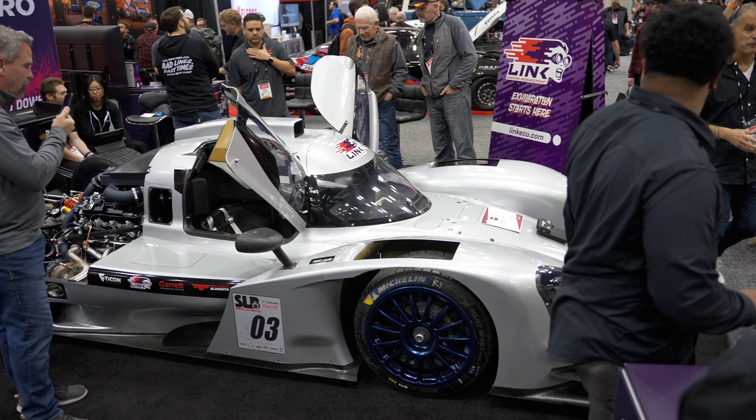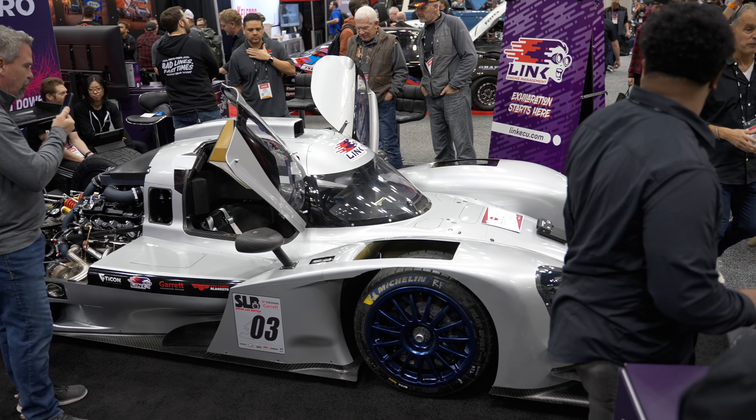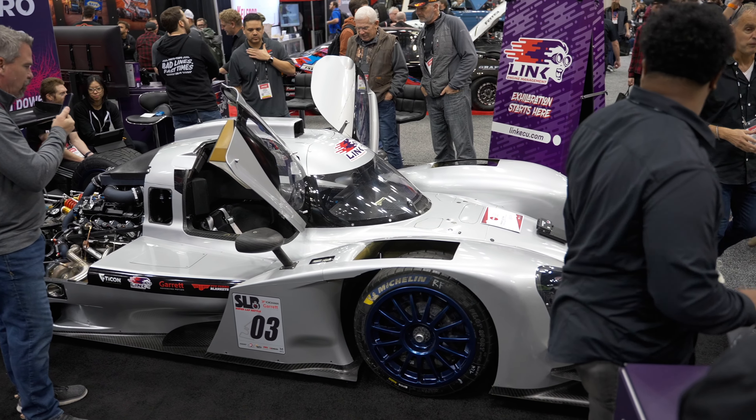The ultimate goal of the car is to go faster than any privateer team has, and we're going to inch our way there. You can see bits of it on the Link website or their social media, and check out Proto Tempo on Instagram and Facebook to go through some of the build process and why we made some of the choices we did. It's a one-man passion project, just getting my friends to help me along the way — and that's probably the best part of this build.